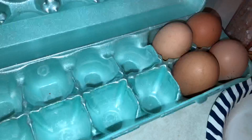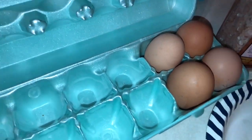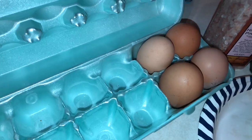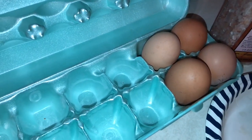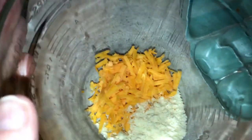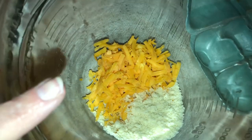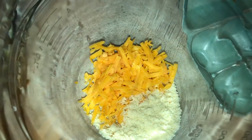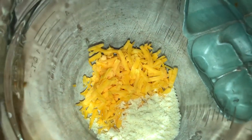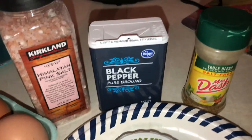The second ingredient is one egg. These are farm fresh eggs that I got from my friend who has a ton of chickens, so I have been using these up for sure. Then over here I have about a quarter cup of shredded cheese. You can basically use any shredded cheese you want. I already put the almond flour in the bowl, and you can also add seasonings of your choice.